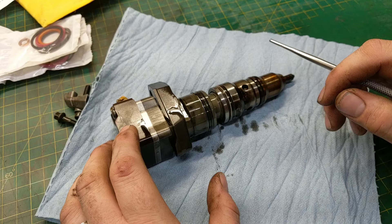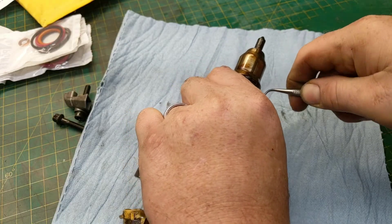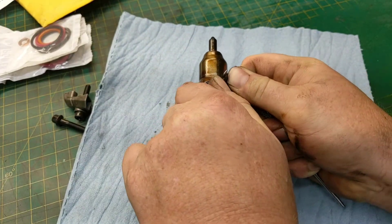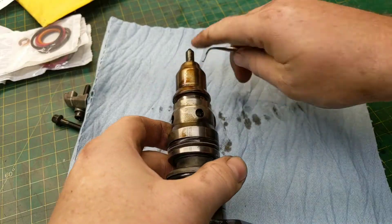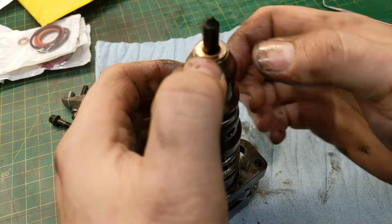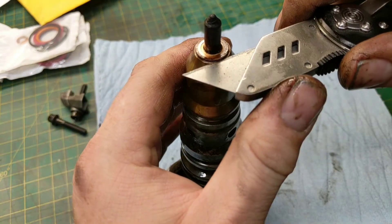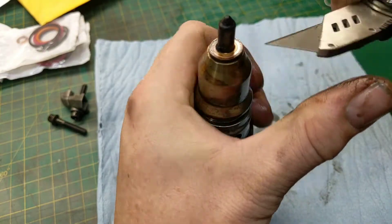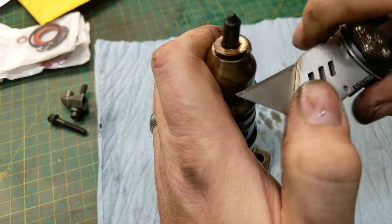To remove the old seals, I recommend a decent dental pick. Reach around the old o-rings and peel them out — be very careful not to scratch the injector. Just be gentle, work them off, and pop them off one by one. Once you work all the rubber o-rings off, deal with the copper seal up at the top. Take a utility knife and gently work it between the seal and the tip, then use your fingers to work it off. Be very gentle not to scratch any of these surfaces.